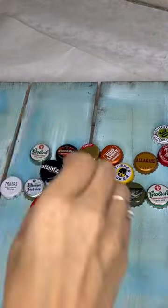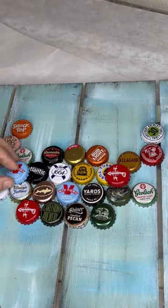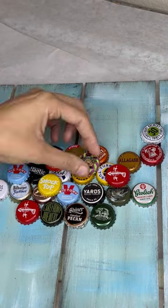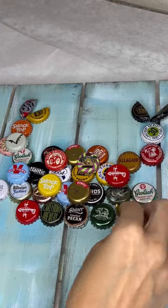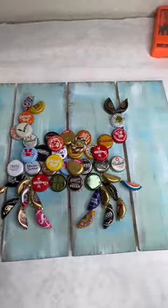Then we're going to put three on each side upwards, making the arms, and fill in with five or six more caps just to make that crab look a little more full. After that, we're going to take our bent caps and make claws, then face them this way for a flipper and face them the other way — three of them in a row for legs.